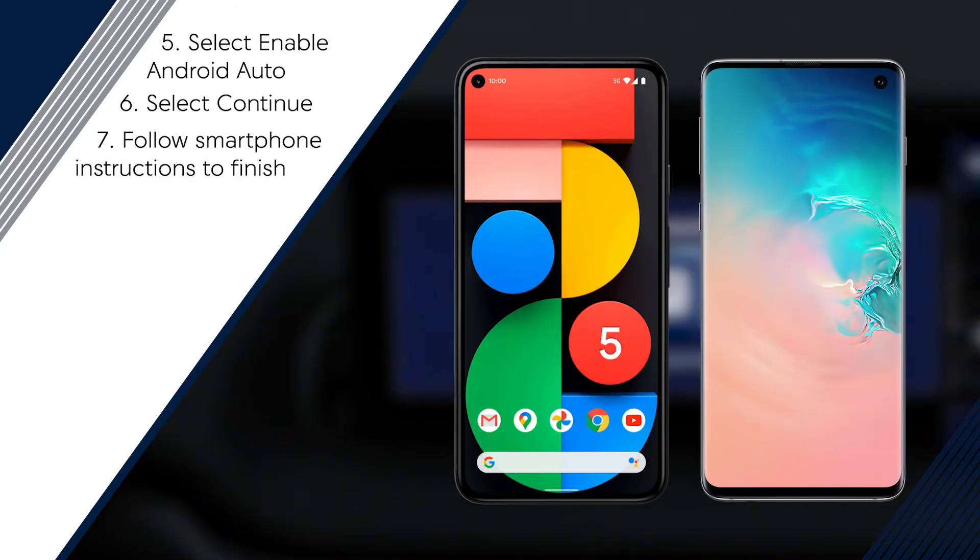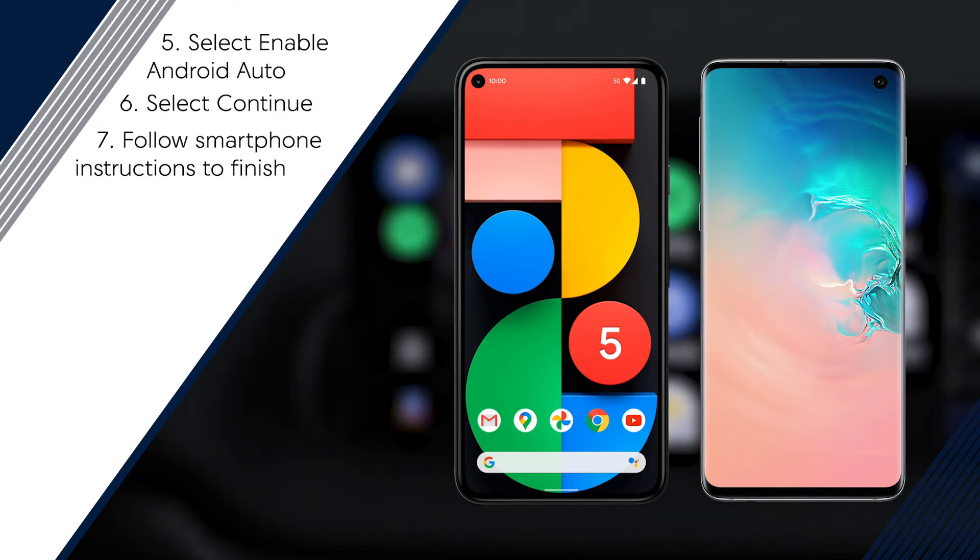Select Continue. To complete your setup, follow your smartphone's instructions. These include enabling Android Auto on your device and downloading any other Google Play apps required to use Android Auto.